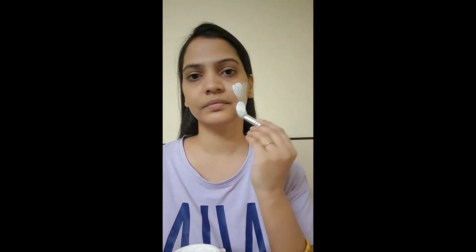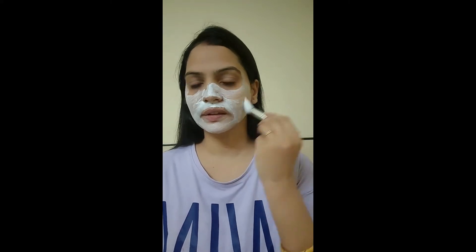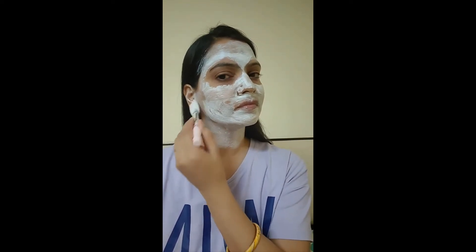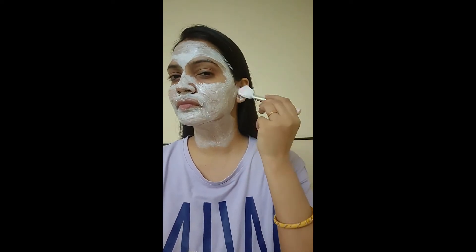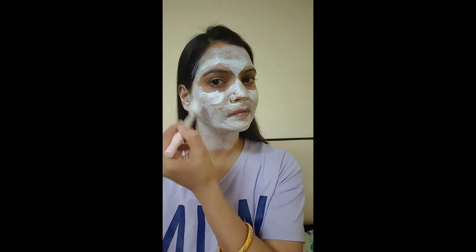First of all, you have to take a brush. If you don't have a brush, you can still apply it. Apply a thin layer. Don't forget to apply this on your ears as well. Put the bottom layer on and leave it for 10 to 15 minutes.